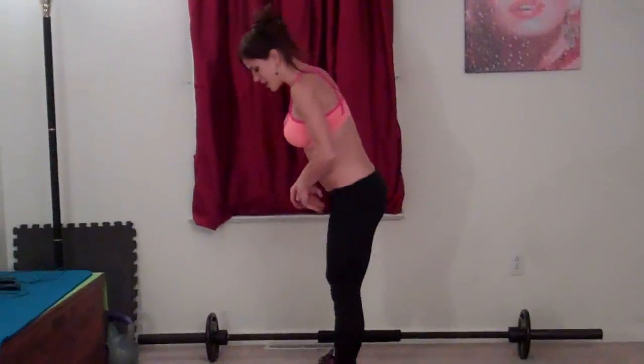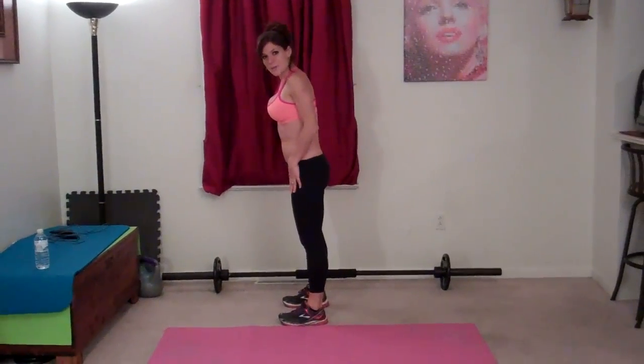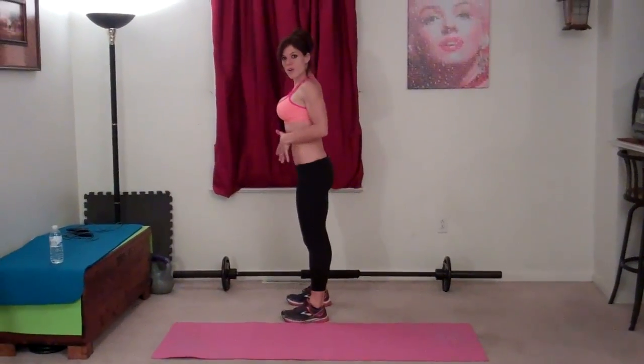My first exercise today is a burpee. For this exercise, what I'm going to do is squat down, feet a little bit more than hip distance apart, core already pulled in tight to support my back.